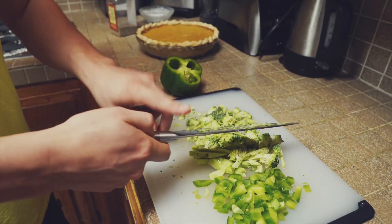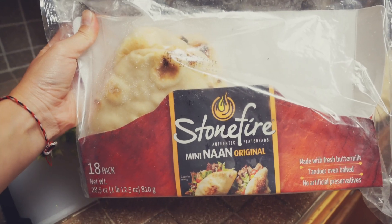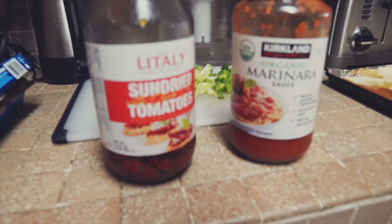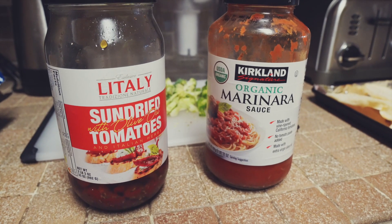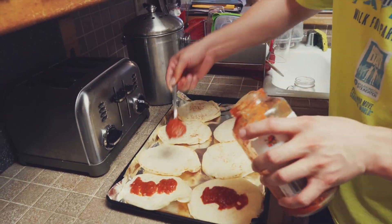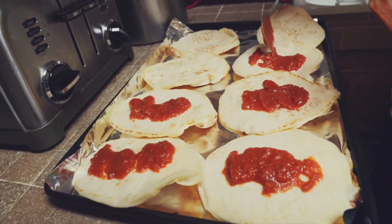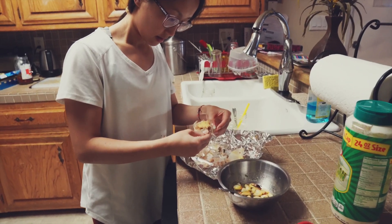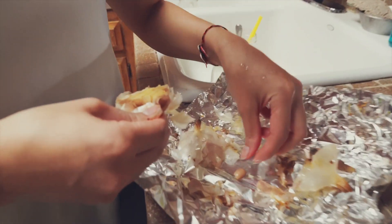After preparing the vegetables, we're going to prepare the pizzas themselves. We're using the naan from Costco, some sun-dried tomatoes, and marinara sauce from Costco — if you can't tell, we love Costco items. The marinara sauce works amazing as a pizza sauce.